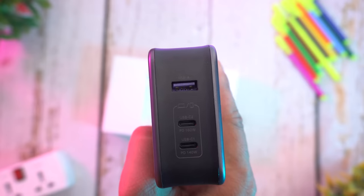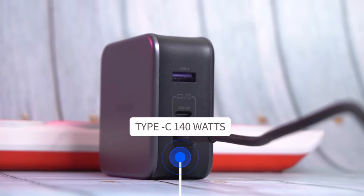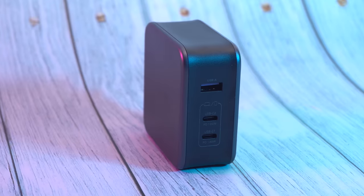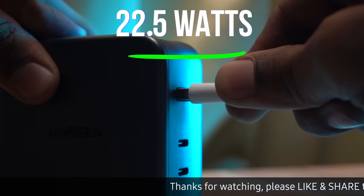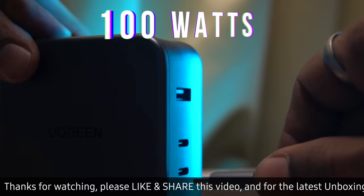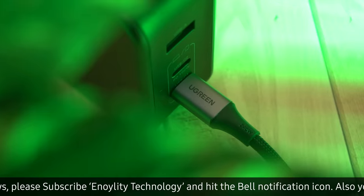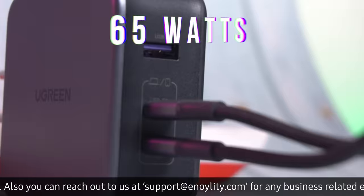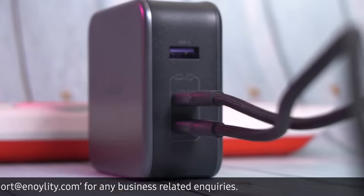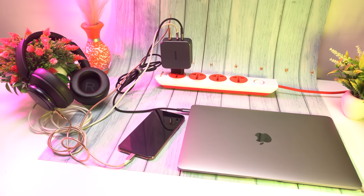The Ugreen Nexode 140W is a three-port charger, and the bottom Type-C port can provide power up to 140W. If you don't want 140W charging speed, you can add two more devices — one via USB-A with 22.5W output, and one via Type-C with 100W of output. The Ugreen charger is designed to detect the device and provide it with maximum power, depending on the number of ports in use. For instance, if both USB-C ports are being used, each port can provide up to 65W of power, depending on the device that is plugged in.